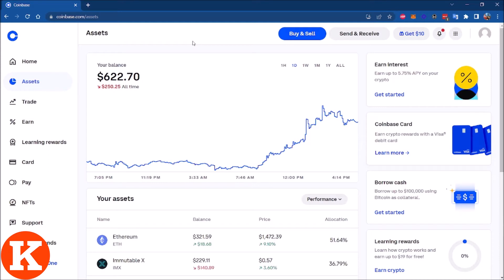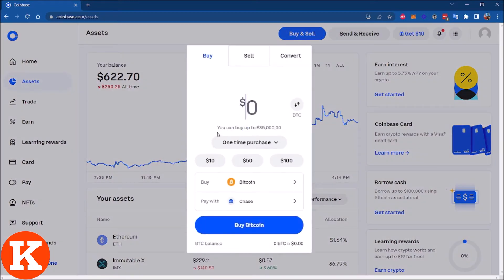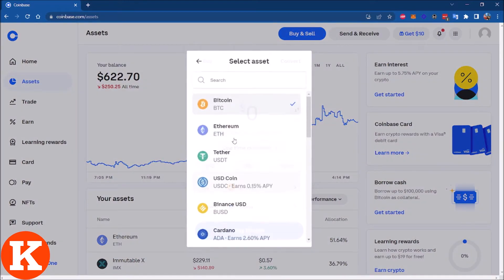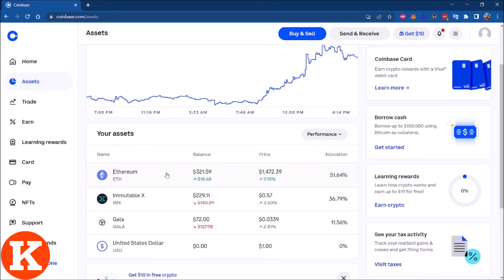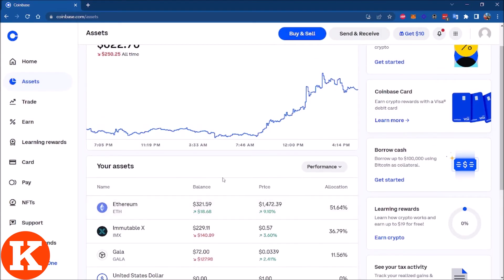First you need an account in Coinbase. Then go to Buy and Sell — you can buy Ethereum from there and use your bank to pay for it. Simple as that. Once you have Ethereum in your account, you're ready to transfer it to your MetaMask wallet.